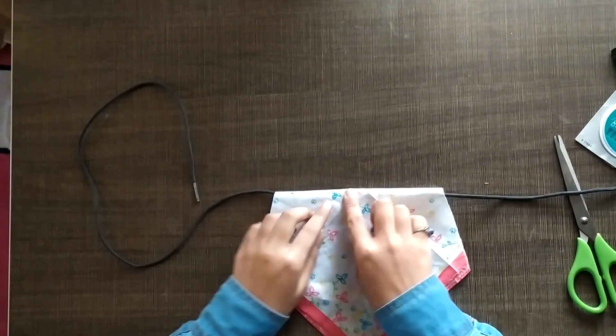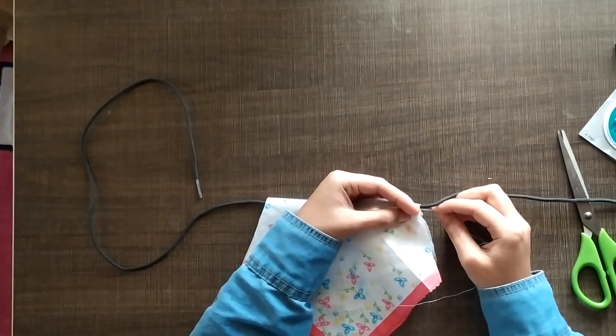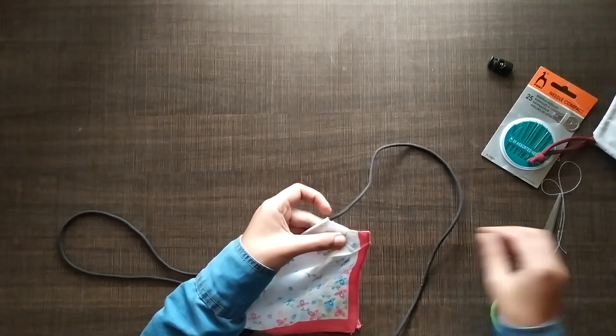After this, we can easily hand sew the hem for this, or you can use a sewing machine if you have one lying around at home. I'm just going to hand stitch it and then fold it in the center — you're going to want to fix it on each small stitch.